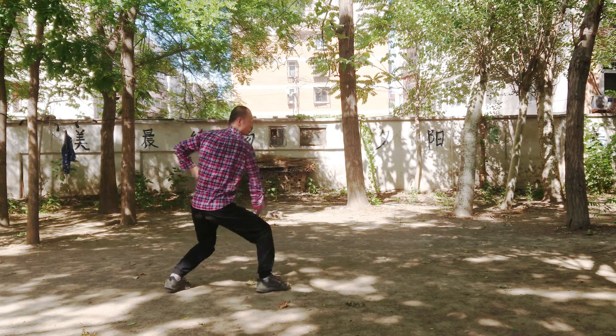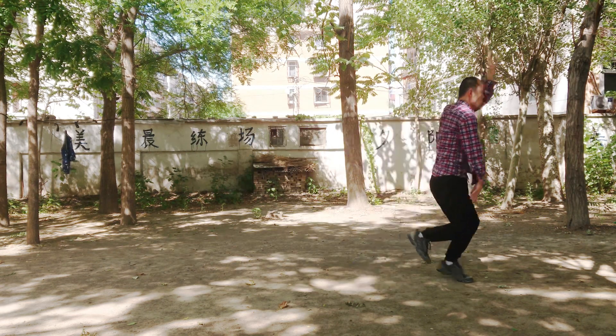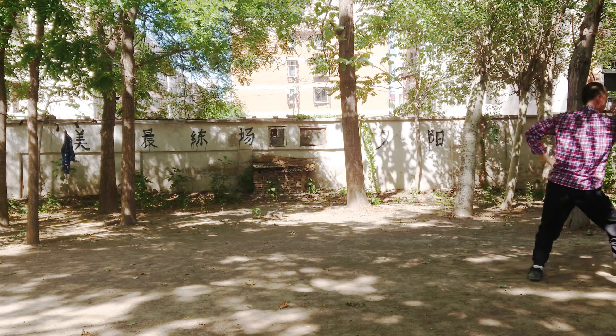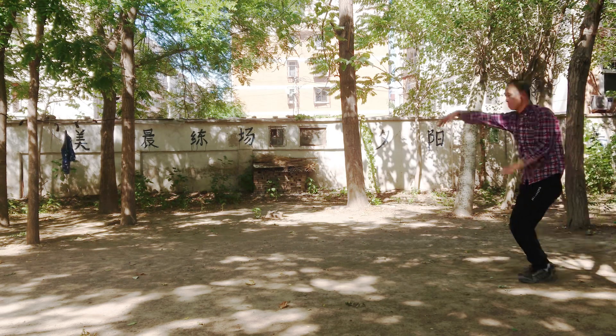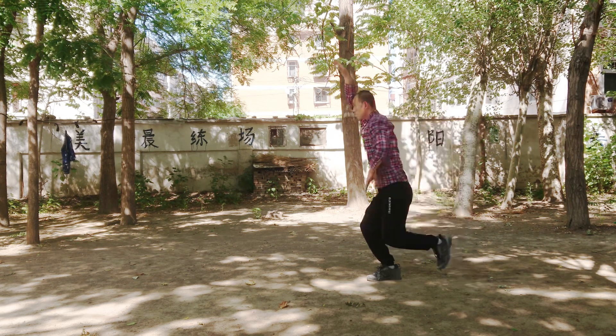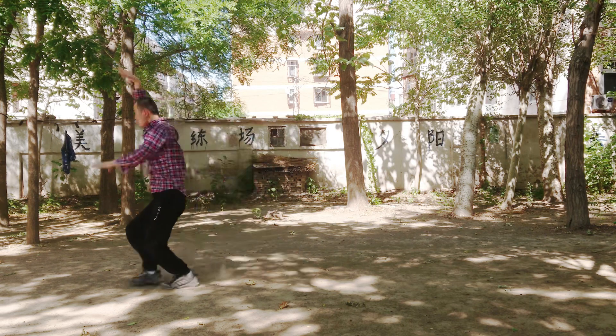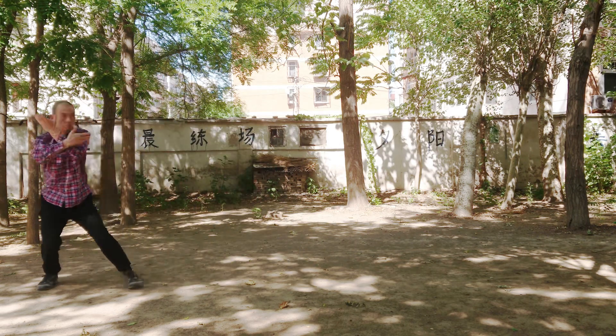This will be the final single move I introduce this summer. There have been rains, lockdowns, and hot days, so more single moves will come this autumn when I can shoot at a better place. But I will post more tutorial videos during this period. I hope you continue to work on these moves to make them perfect before you learn anything new later. See you in our next tutorial.